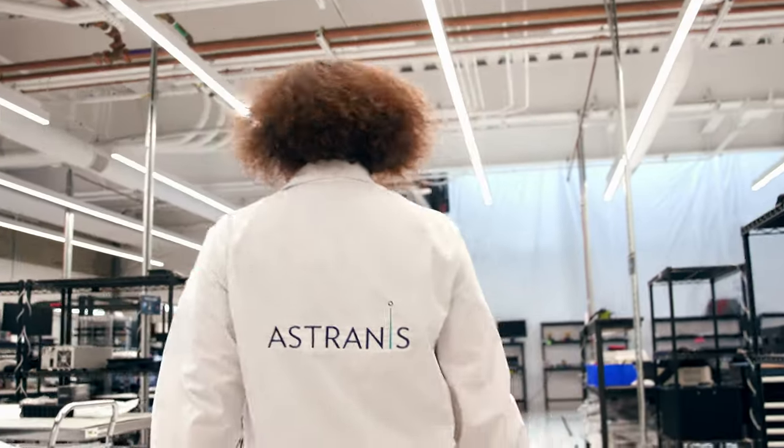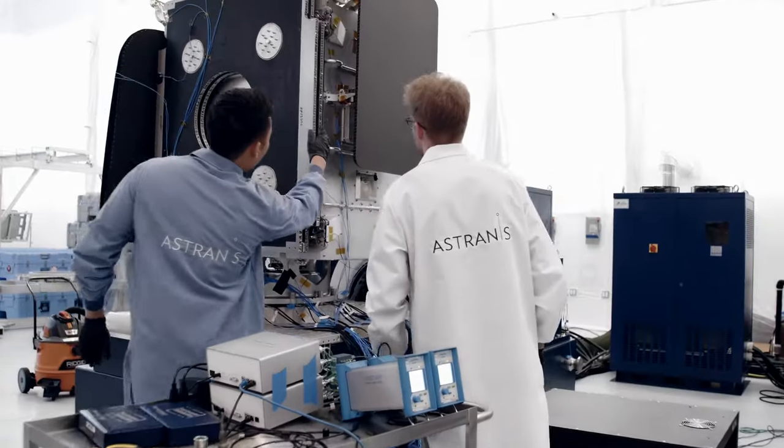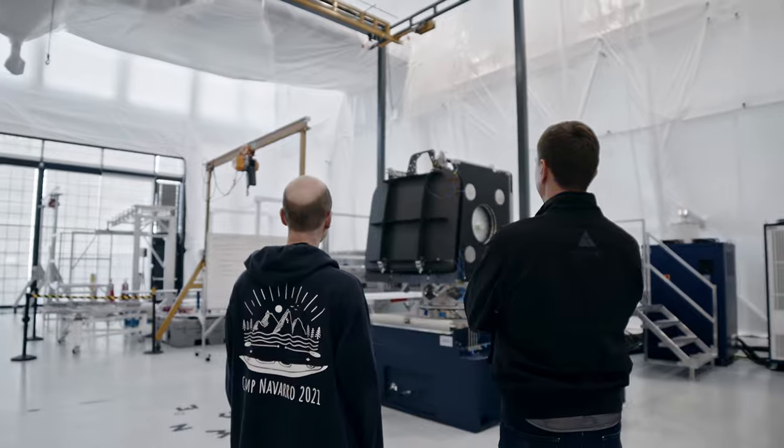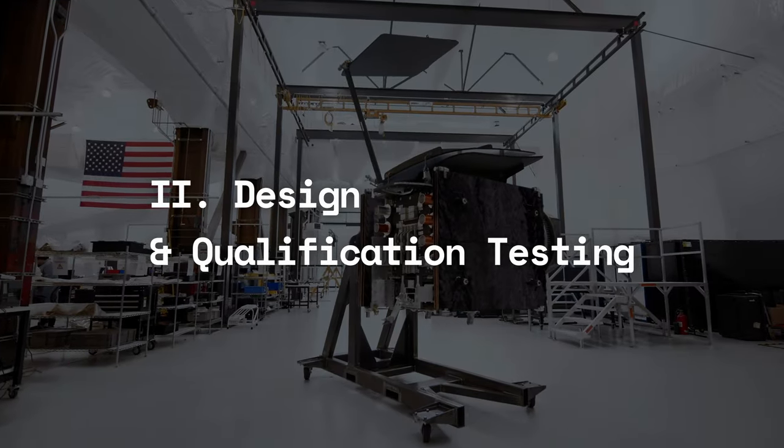It's very easy to paint a rosy, perfect picture — if we can just make this happen, this is going to be the best satellite in the world. But the best satellite in the world doesn't exist on a spreadsheet; it exists in space. So we have to make some sacrifices. We have to make it more manufacturable, more assemblable, so we can actually deliver a product to the customer. You want to start testing and figuring out your designs really work.